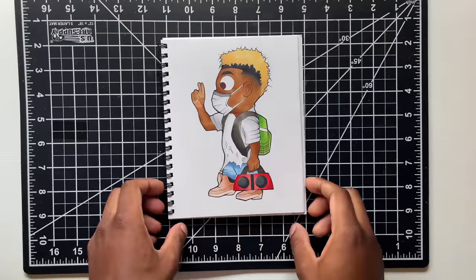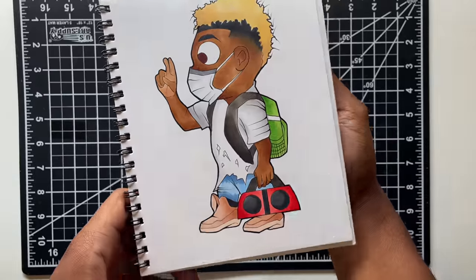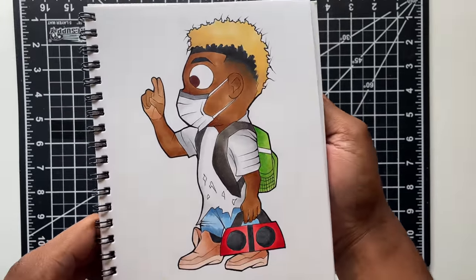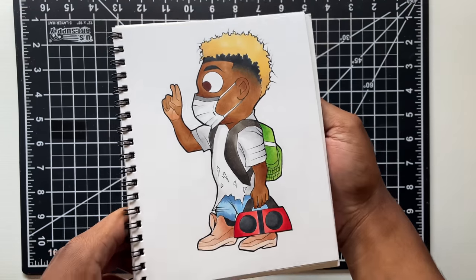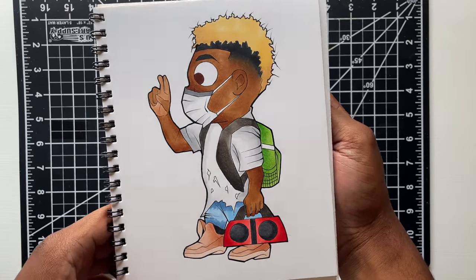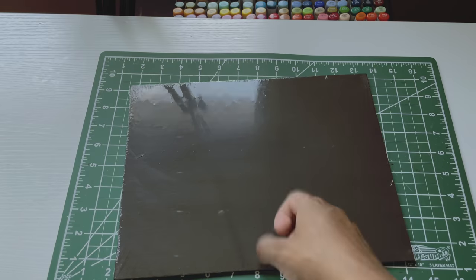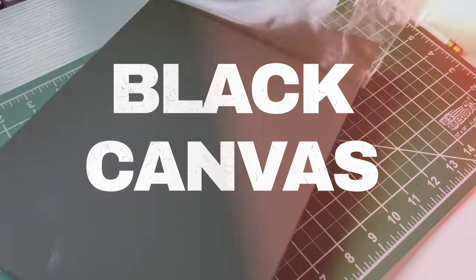I'm going to open up this sketchbook. And this is the first drawing I'm going to redraw. Drew this in 2020 — that's why he has the mask. This was like a quarantine drawing. But I'm going to try to redraw my guy right here, and I'm going to make it a little bit more challenging this time. The challenge is instead of using paper, I'm going to use black canvas.